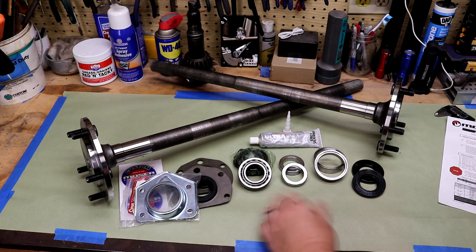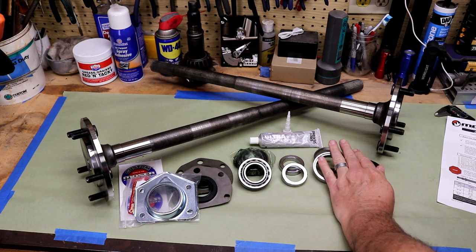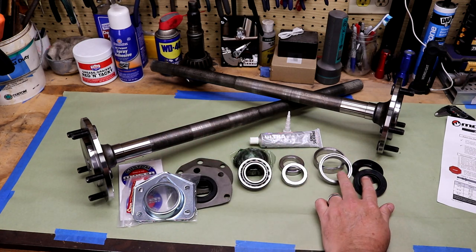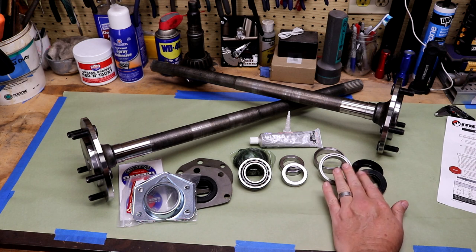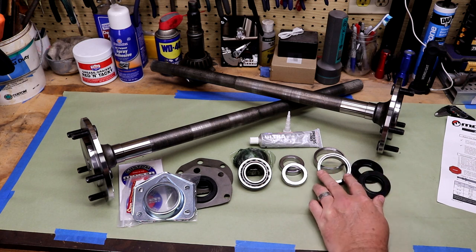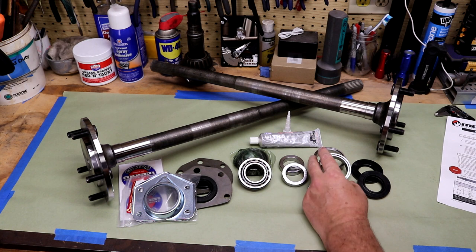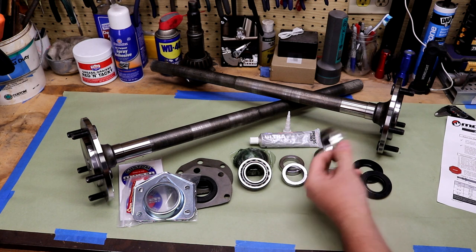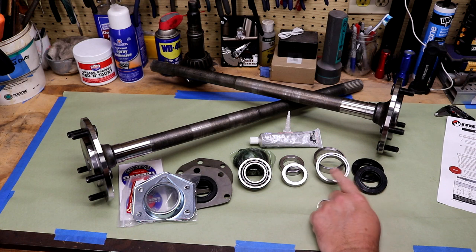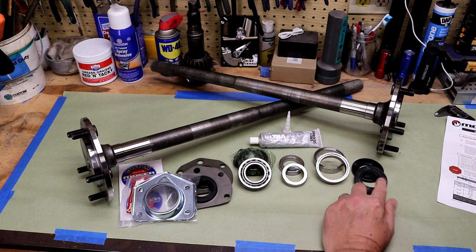These items are kind of in order of installation. These two items will get installed in the housing, and then all of this will get installed and pressed onto the shafts. First thing we're going to do is get these installed, but we've got a little delta from the instructions. They have you install the seal first, then the spacer, then push in the bearing to work out the preload. But if you need to change it, you'd have to pull everything back out and destroy the seal. So I'm going to install without the seal first, get the preload correct, and then do a full install.